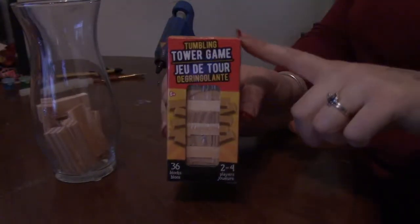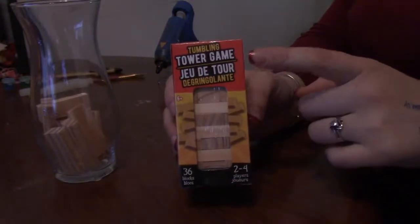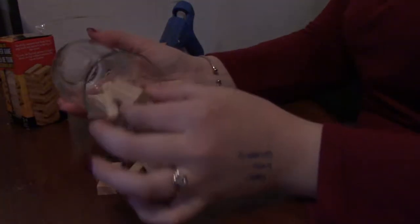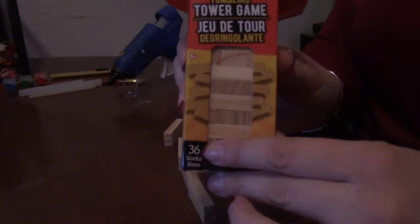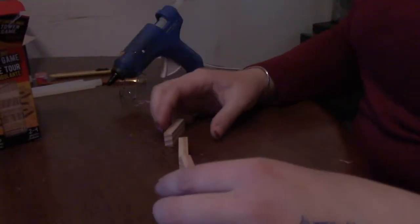Jenga blocks are really popular at the dollar store. They're a little bit smaller — like a miniature Jenga for kids — and today we're gonna make a really cool craft out of them. They have some that are all the same light color, and some that have dark and light mixed in, but I want them all the same color. You'll need 48 blocks total. These come in a box of 36, so you'll need two boxes, but you're not gonna use all of them — you'll have some leftover.